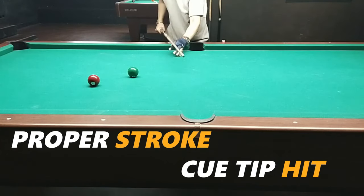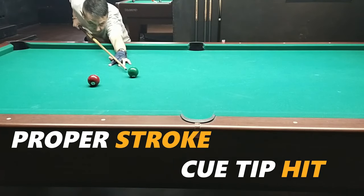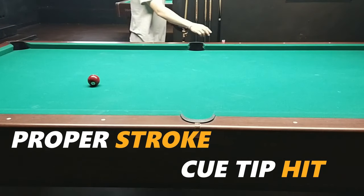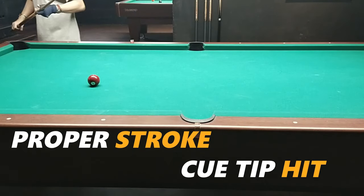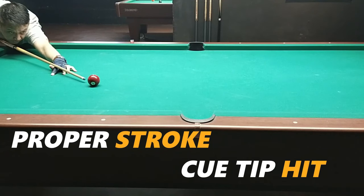The proper fundamentals still apply: your pre-stroke, your aim, your stance. Very important — don't lift up immediately after your shot. And one more important thing: use chalk, because you're hitting low on the ball, so there's a possibility of a miscue.